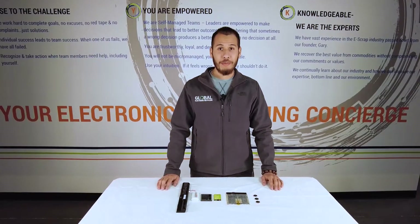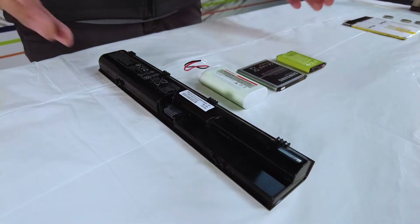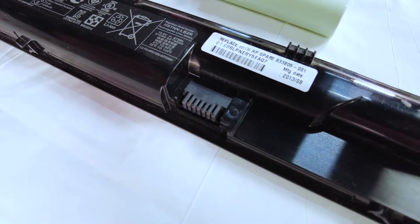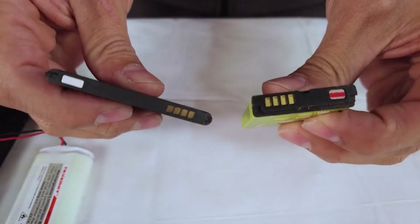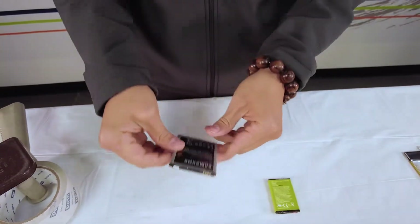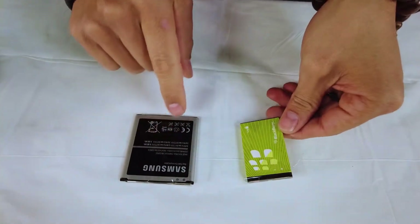Next we're going to tackle lithium batteries. Here we have lithium ion, lithium polymer, and lithium metal batteries. Let's focus on just the lithium ion first. Lithium ion batteries come in many different shapes and sizes, some with the added benefit of having recessed terminals, which protects them from shorts with other batteries. The same goes for this style of connector. These two batteries however do have exposed terminals so we'll need to tape those up. I'm going to use a big piece of packing tape to make sure all the terminals get covered. An additional benefit to using packing tape is we can still read the labels on each of these batteries and identify them.